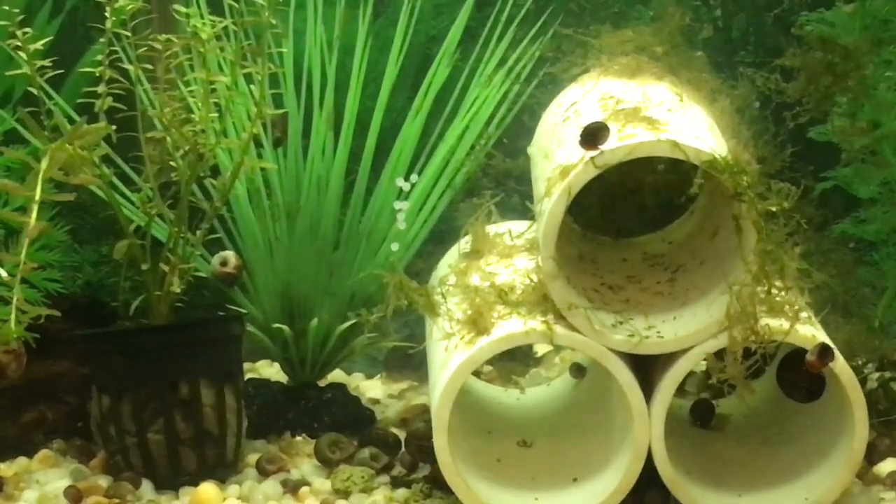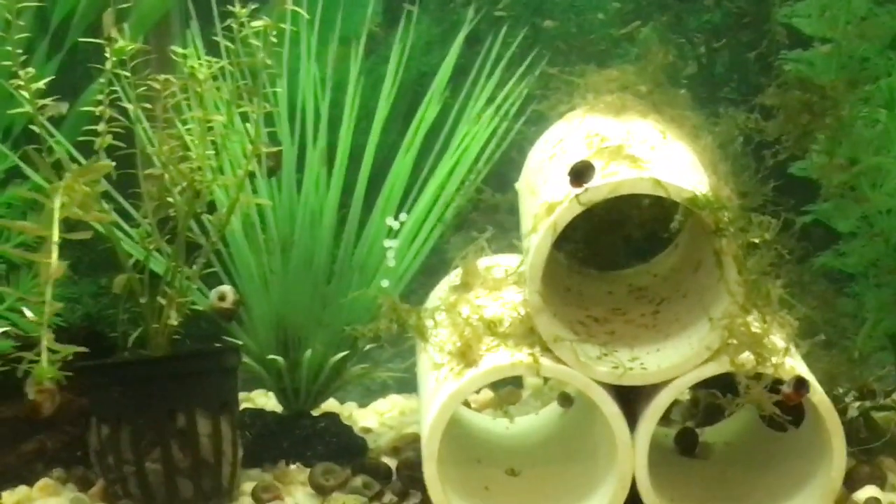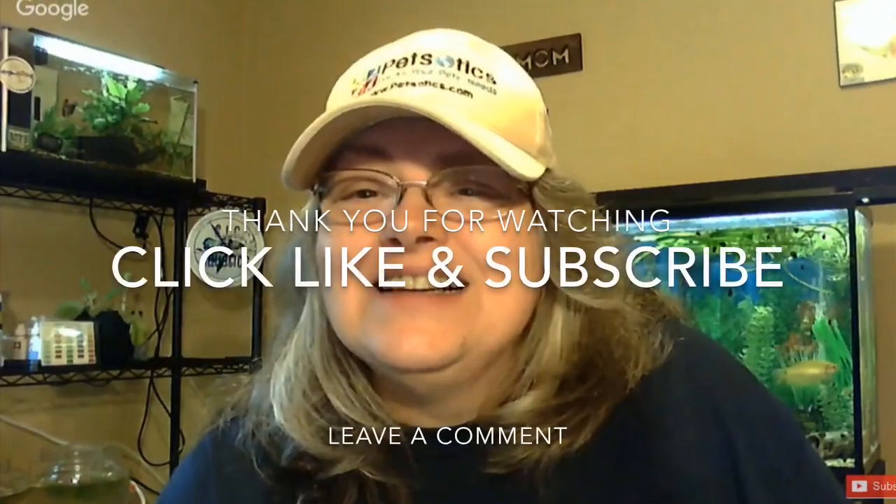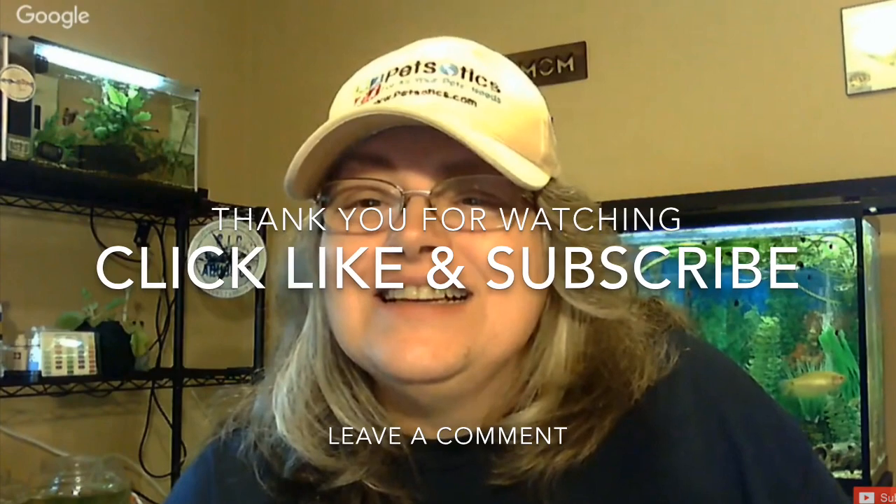Susan for SLC Aquatics — spawning peppered Corydoras. We'll talk to them again. We'll be back.